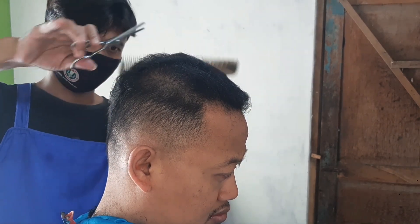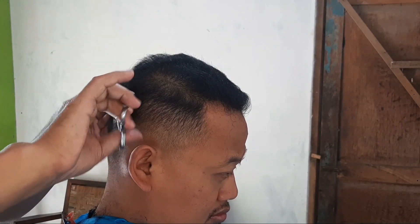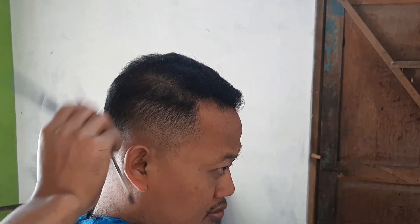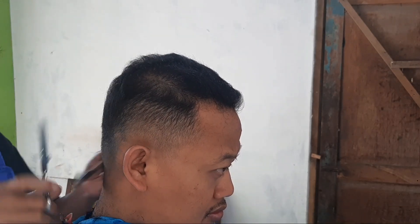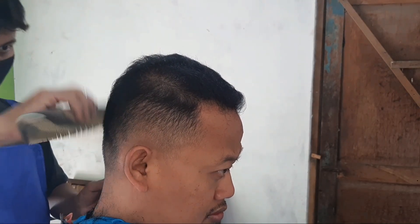Ngomong-ngomong sahabat semuanya yang pemula yang ingin membuka pangkas rambut: kalau ingin membeli gunting sasak, usahakan gagangnya itu jangan dari plastik yang warna hitam — usahakan pakai besi. Gagangnya sama sasaknya itu rata pakai besi, karena lebih awet.